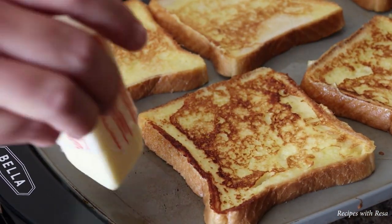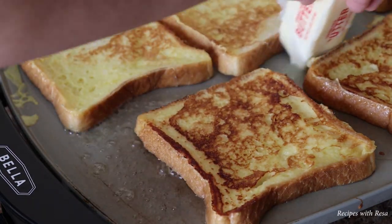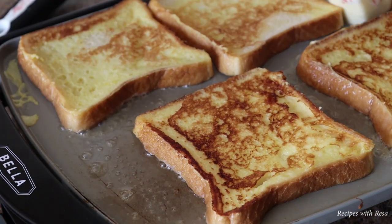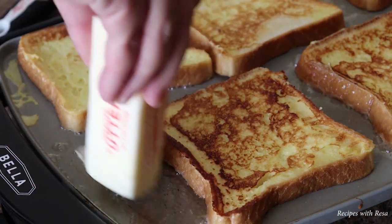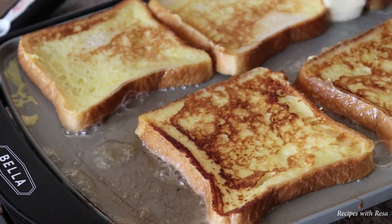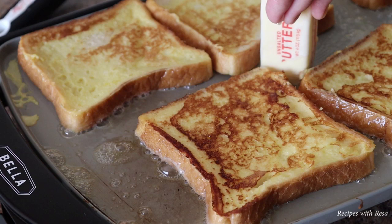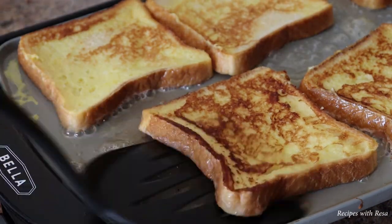After I've given them a flip, I like to go around the griddle — and you could also use a pan for this. I like to add a little extra butter to the exposed parts of the griddle, and then I move the French toast around so that butter gets on the bottom, because I want flavor on both sides.